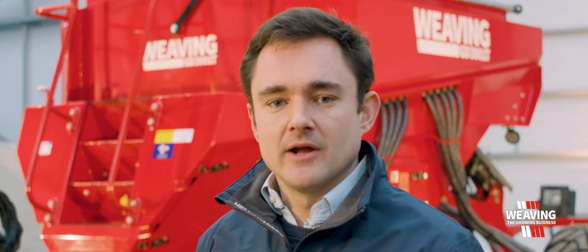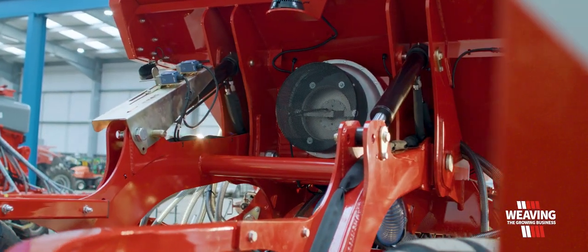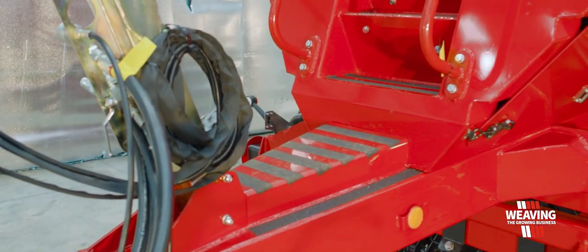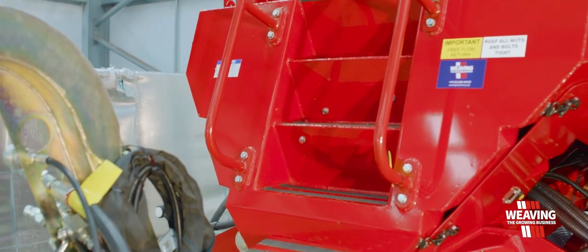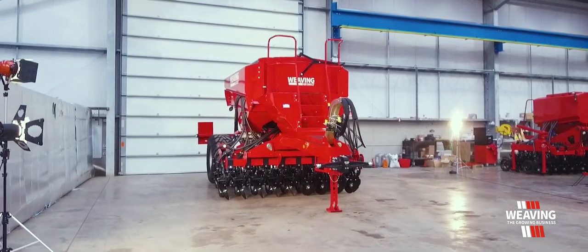When it comes to airflow, we run on the same system as our bigger drills — we use the six inch Carreri fan. Access steps at the front make it easy for filling with a single hand pullover sheet. Also, being 50-50 split left to right means that this machine can be filled with a bucket if the customer requires.